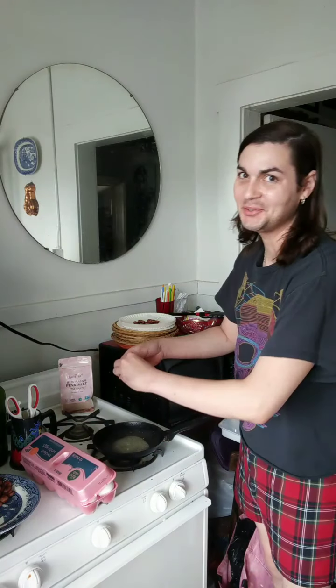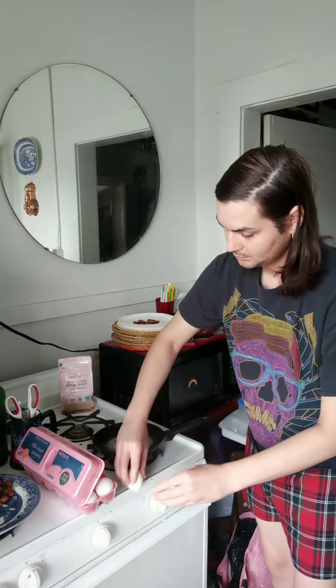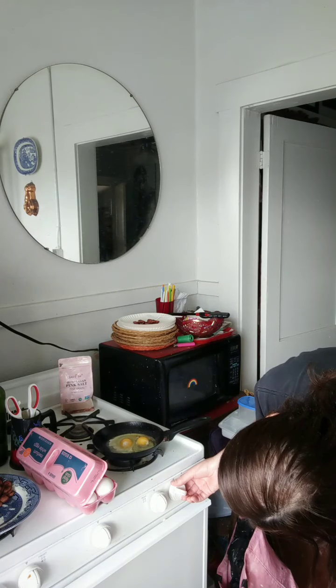I'm gonna shoot this in real time because it's really fast. Let it liquefy, then get your eggs. Turn the heat down. Nice and watery. Get yourself two little eggs — I can't do the one-hand open. Right now it's on medium heat.